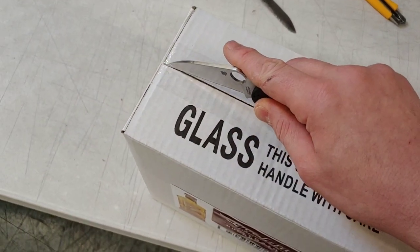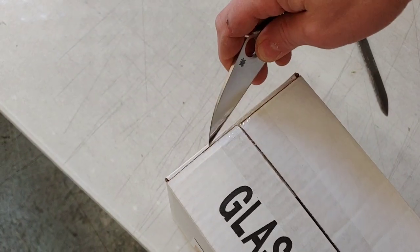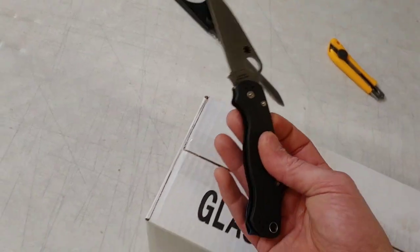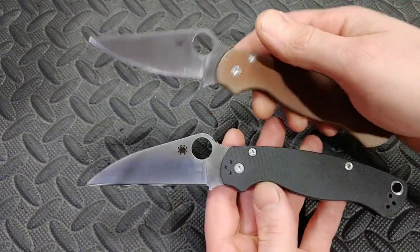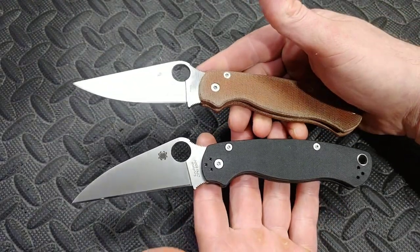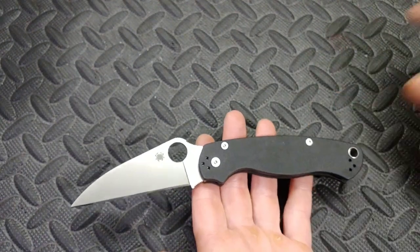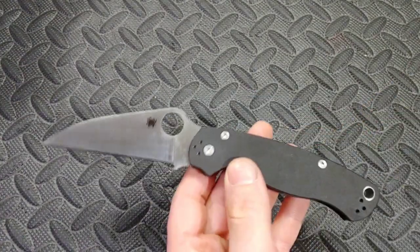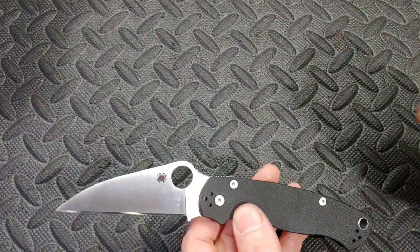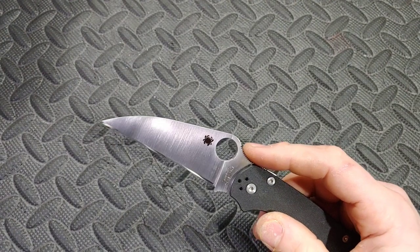It has a straight edge with a tapered spine down to the tip, and the steel is S30V — it's the same exact knife as the Para 2, and there are tons of videos on that. But with this one: is having this blade shape any better than the standard? I'm going to say yes and no. Let's go to the yes first before we talk about sharpening.